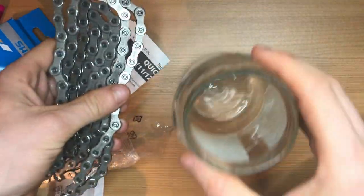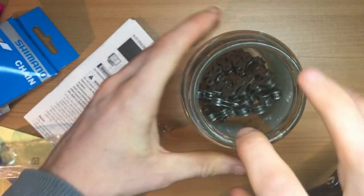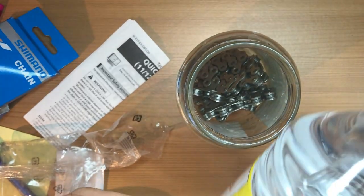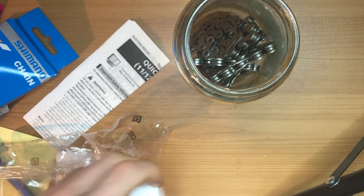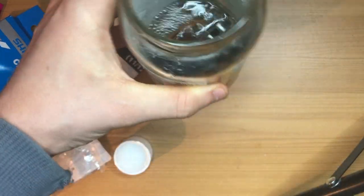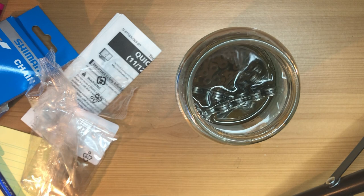All right, so we've got the chain now. First of all, get your little pot and put it in. Try and push it down as much as possible, just so that you need less liquid. Then get your methylated spirits - there's a little child lock on it so it's a bit hard to get open, but just whack it in. I normally try and cover it, but that should do so we can shake it around.